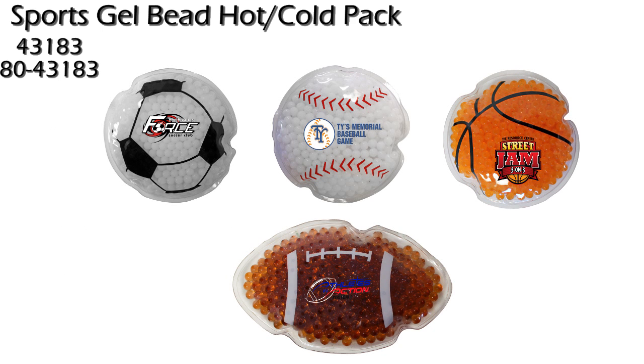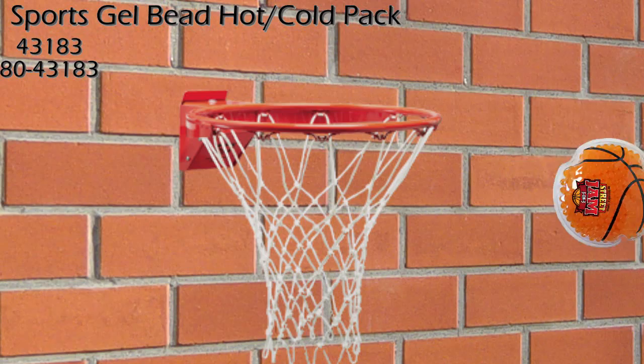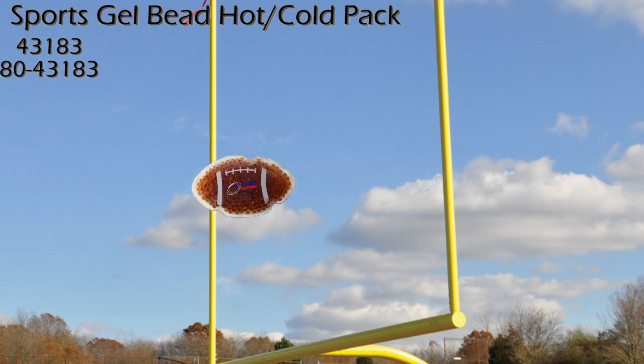The Sports Gel Bead Hot Cold Pack comes in these four designs: baseball, basketball, soccer ball, and football.